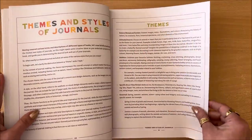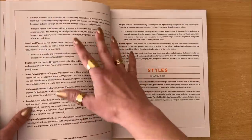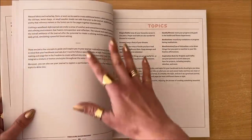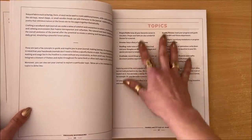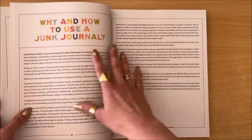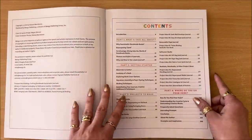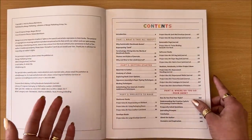Then we're moving into themes — all of the different themes that you can explore when making your books, all of the different styles, which is going to give you lots of inspiration. Topics you can explore, and why and how to use a junk journal — this is one of the questions I often get: what is the point of this whole thing?